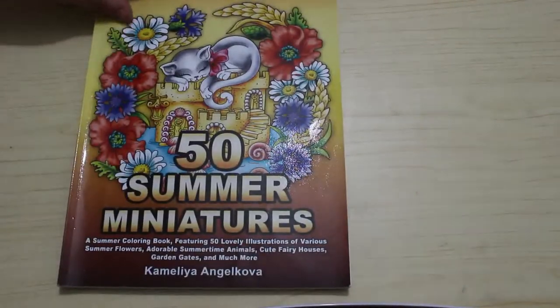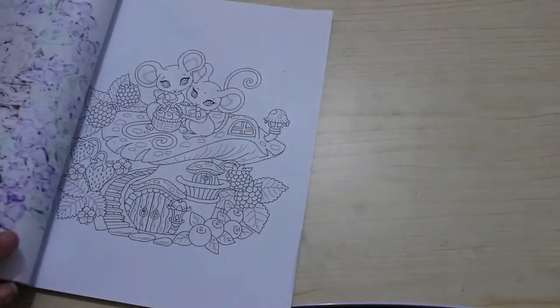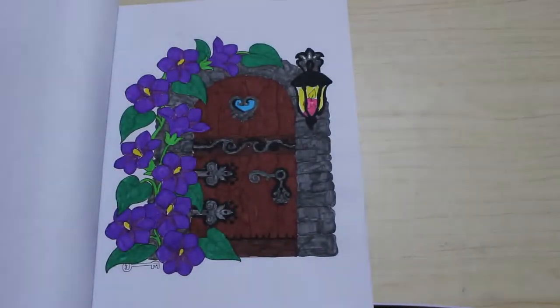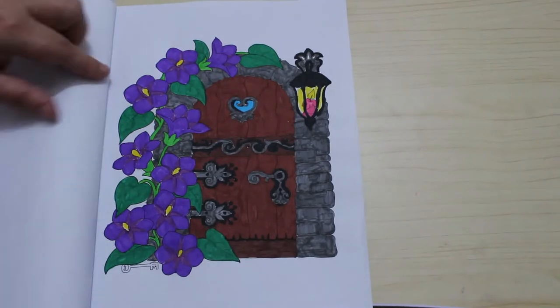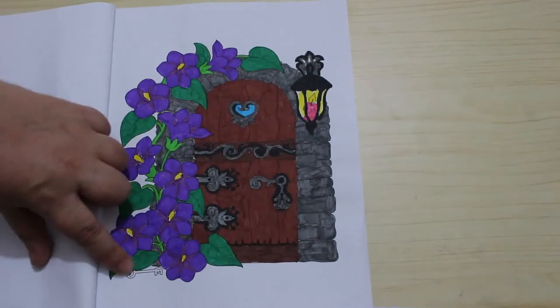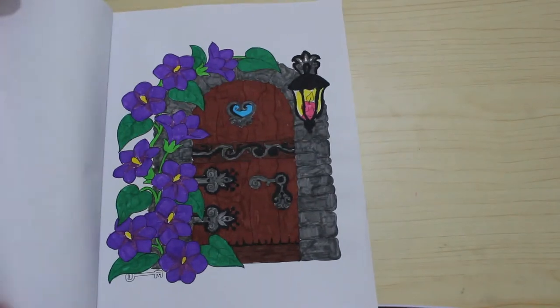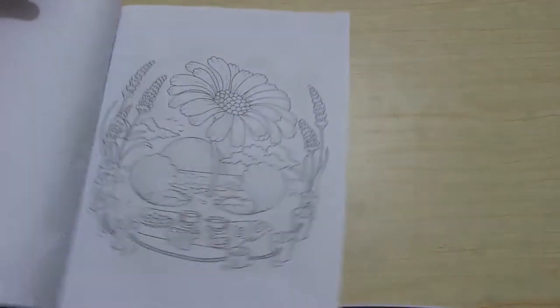There's going to be a lot of completed pages for August! 50 Summer Miniatures by Camellia Angel Cover — let's have a look. I did this one on holiday. It looks very dark considering it's summer but I went for purple for the flowers. I didn't colour the key but you can't even see it so that's fine. It was fun — I do like this book, it's a lovely little one. I might do some more in that this month.